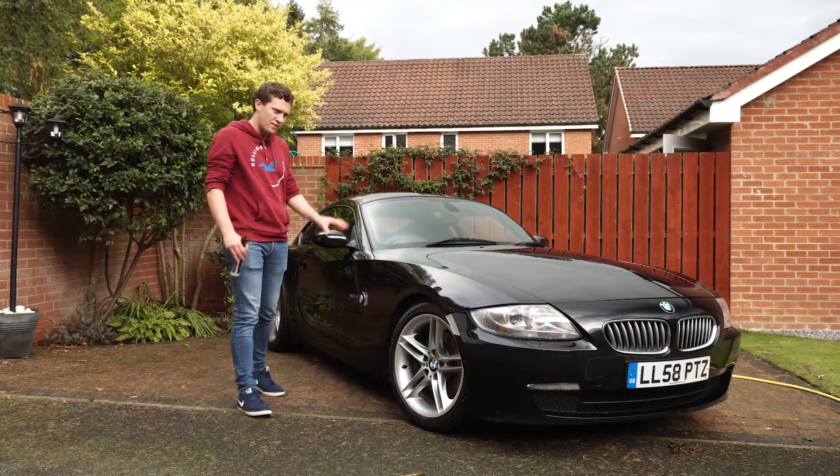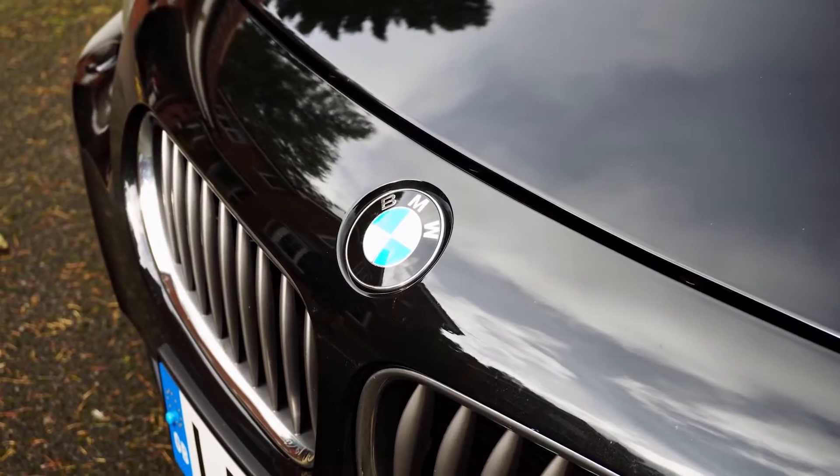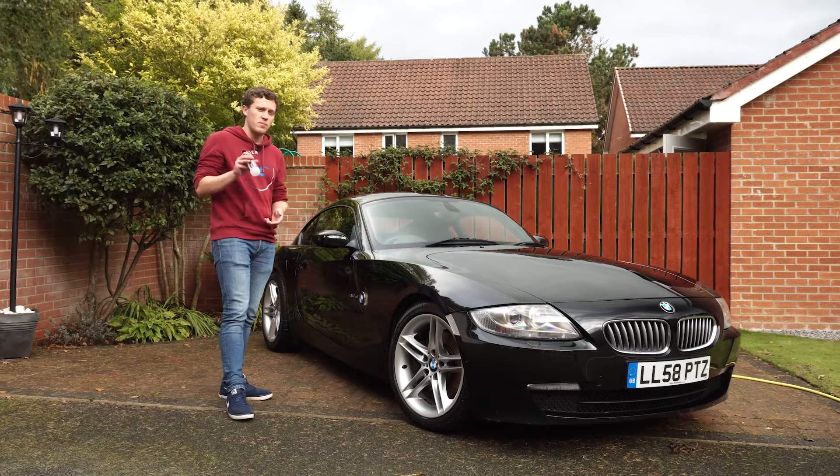Okay, so you join us a bit later — the Z4 is clean. As I say, it wasn't too dirty, but it certainly looks a lot better now. Next step is going to be to apply the ceramic spray.